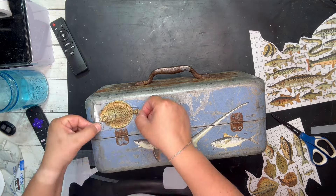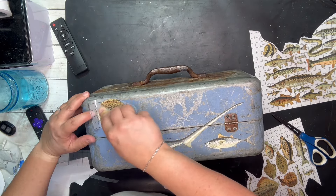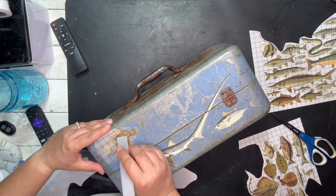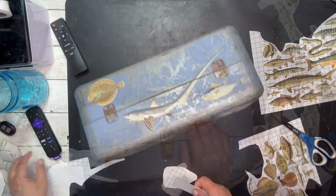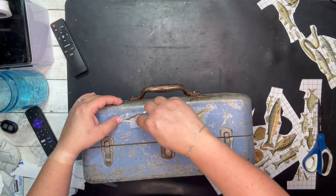And then I will end up sealing this piece with some Tough Coat — Fusion's Tough Coat matte. I want to keep that matte finish. I don't want it to be shiny. So I'll let you enjoy some music while I finish up these fish here.